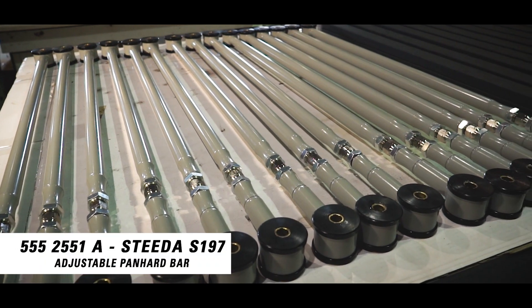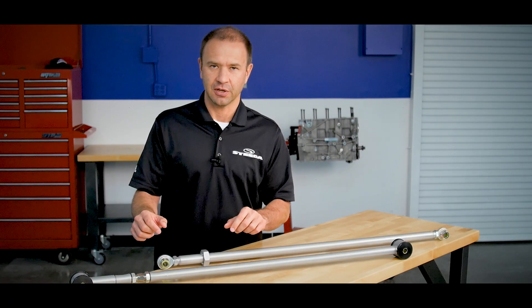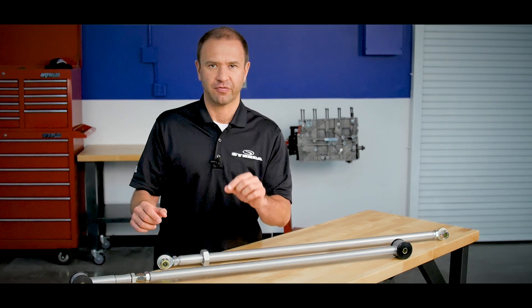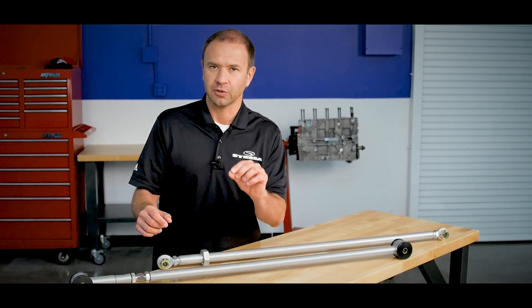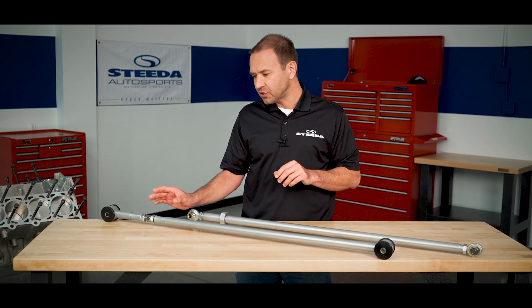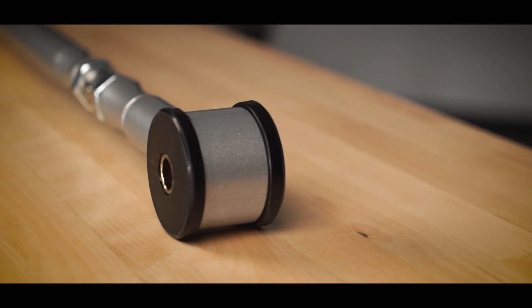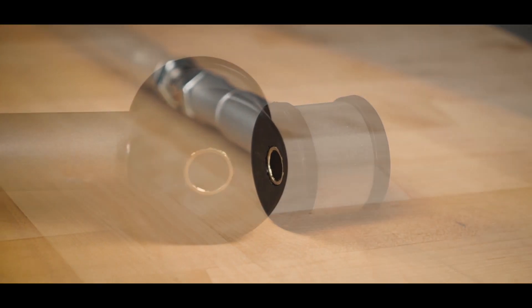Let's start with the Steeda Street Performance Panhard Bar. This bar utilizes polyurethane bushings at each end. The bushings are higher durometer than the factory rubber bushings, but they won't transmit additional noise, vibration, and harshness. Furthermore, we've designed these to use CNC chromoly ends, which will provide a lifetime of easy adjustment.